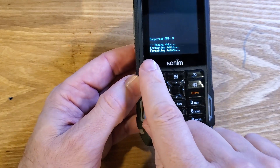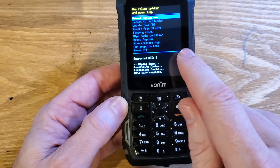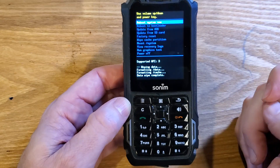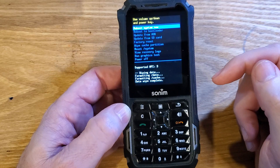We'll wait for the data wipe to be complete. Keep in mind that if you have set up your Sunim XP5 with your Google or Gmail account, you will 100% still need your Google or Gmail account to log back into the phone.